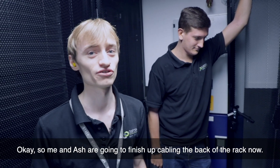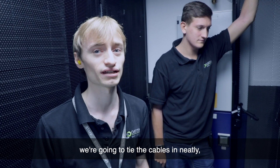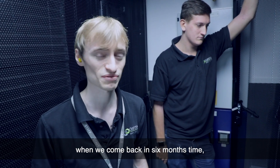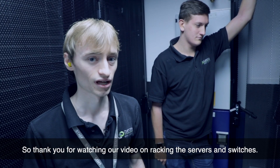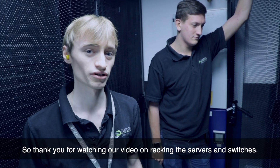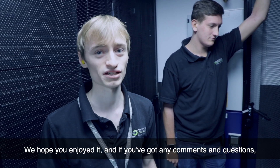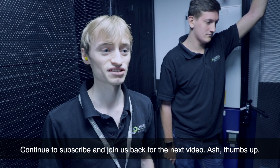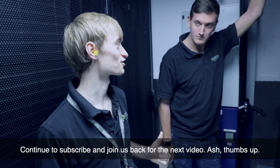Me and Ash are going to finish up cabling the back of the rack now. We're going to get some Velcro, tie the cables in neatly, label them up so we know what they are when we come back in six months' time, and make sure all the power cables are connected correctly. Thank you for watching our video on racking these servers and switches. If you've got any comments or questions, leave them below and we'll have a look. Continue to subscribe and join us for the next video. Thumbs up — thank you!